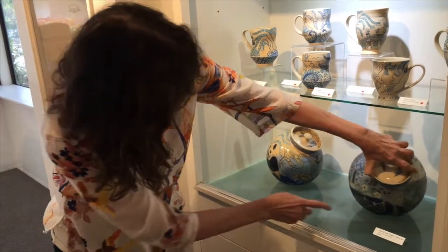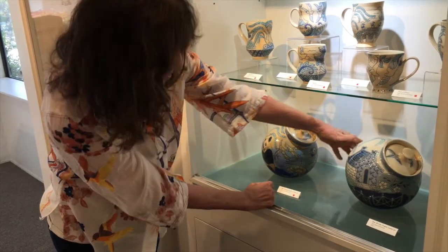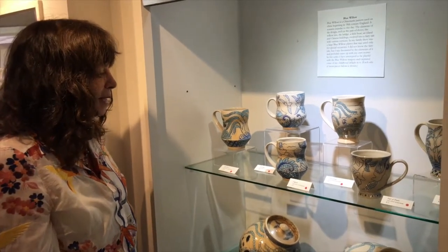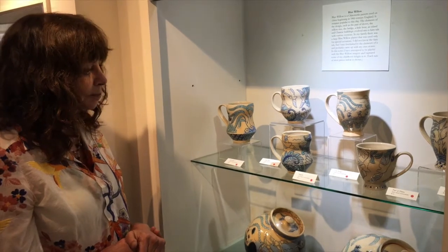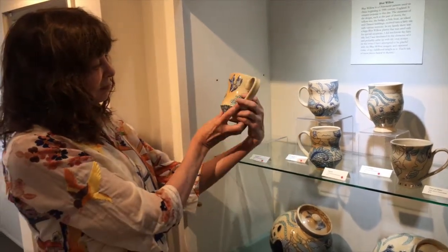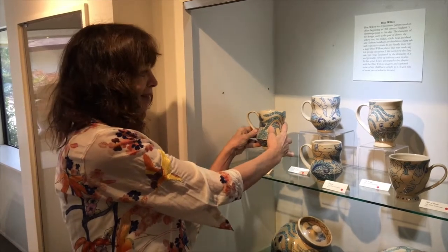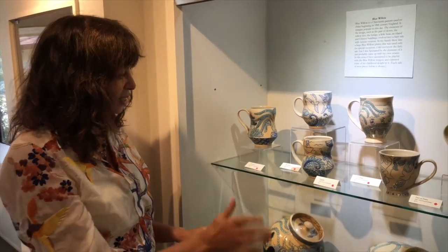The fence is another thing which is always in a blue willow pattern. Then I decided I was having so much fun that I would do some cups and make them all different and be playful with them. This is a salt-fired piece. The orangey tinge comes from what we call blushing — potters love it when you get some blushing in the salt kiln, that orange tinge.